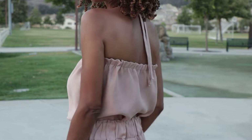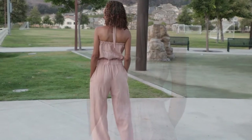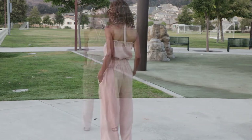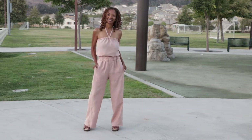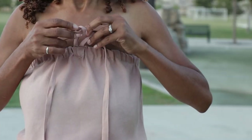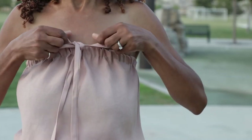It has bias tape that goes around the upper edge and then you thread the elastic through it. As I was wearing the top I realized that you can take the straps and tie them into a bow, or you can just tie them around your neck for a different look.